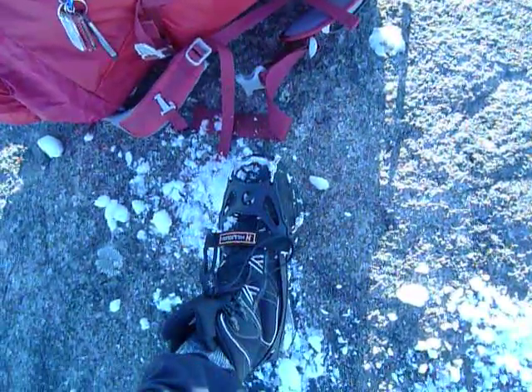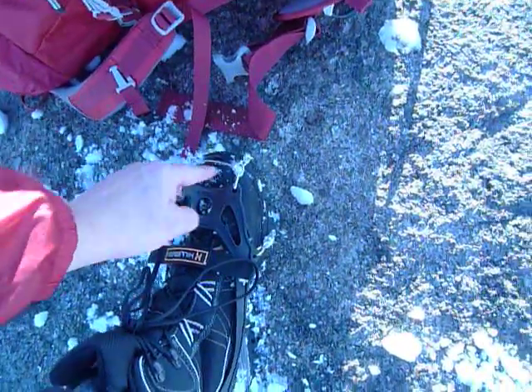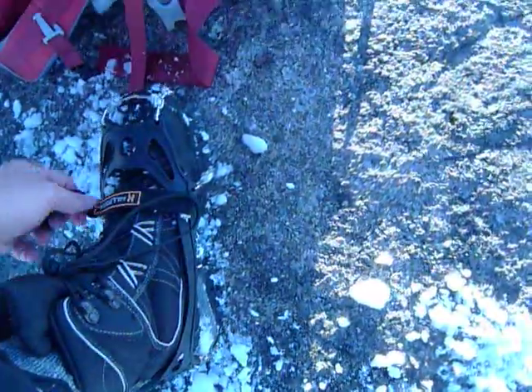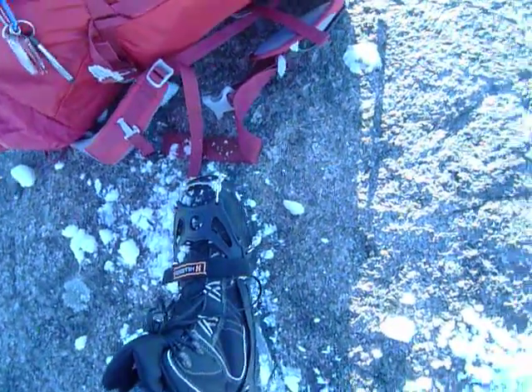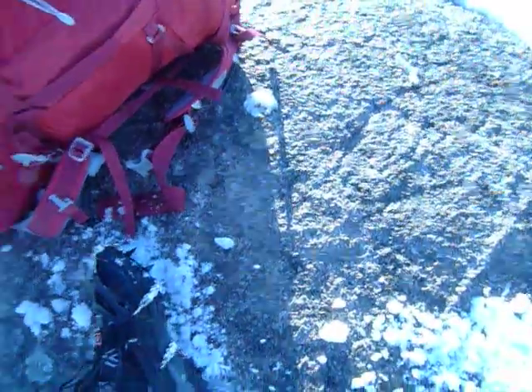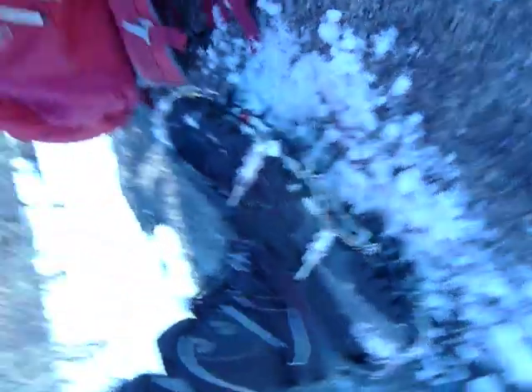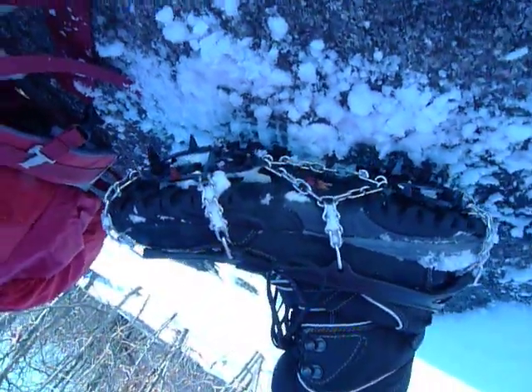As you can see, it's very much like a microspike from Cthulhu. It's got sort of this front bail, and it has a Velcro strap, which is nice to prevent it from popping off. I've had microspikes pop off a couple times on other boots. But one of the key differences in this particular system is the fact that there's a little bit more structure to the spikes.